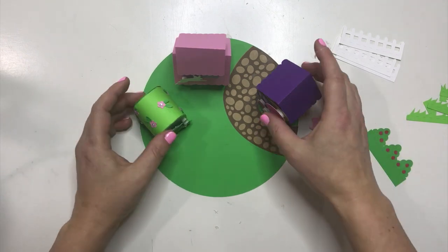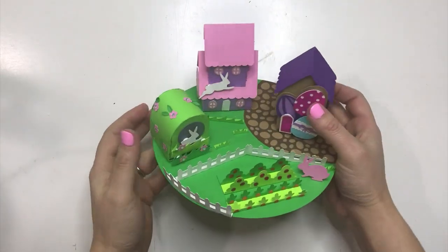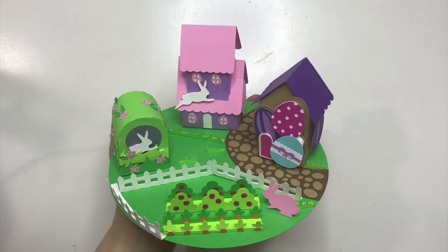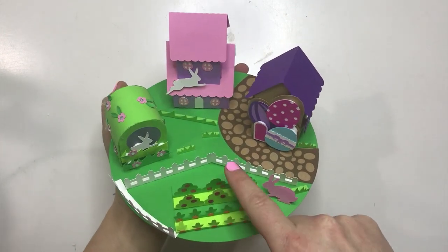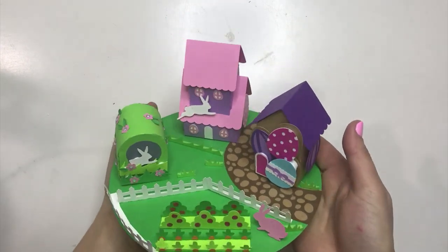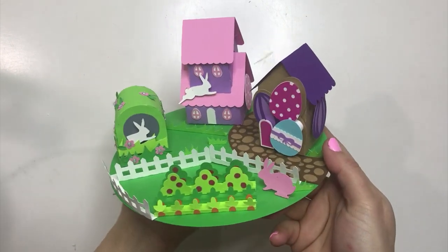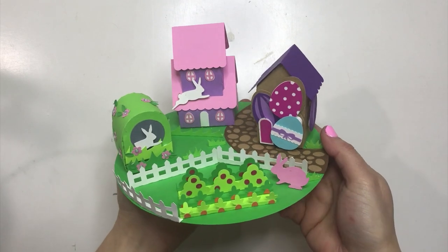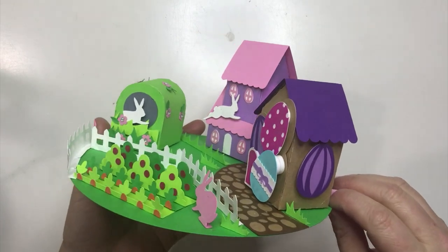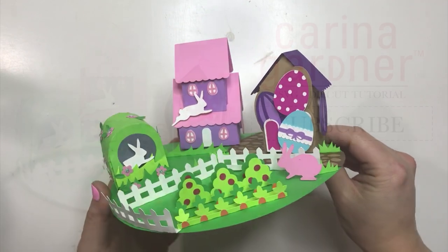I've glued everything down — let me show you how it looks. I did mine so you're looking forward, with the garden in the front. It's so cute — you can see all the houses, and I added some little green grasses and my pink bunny to the front. It just makes such a sweet little vignette and is really cute as a cake topper. Make sure to subscribe to the channel so you can get more great tutorials.